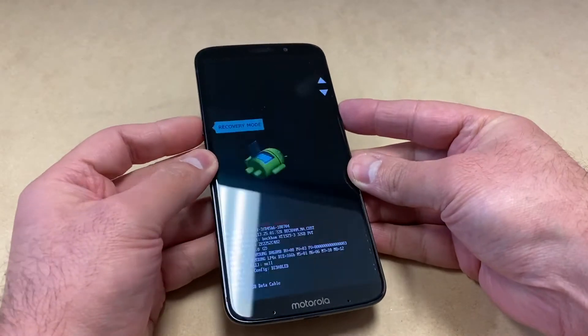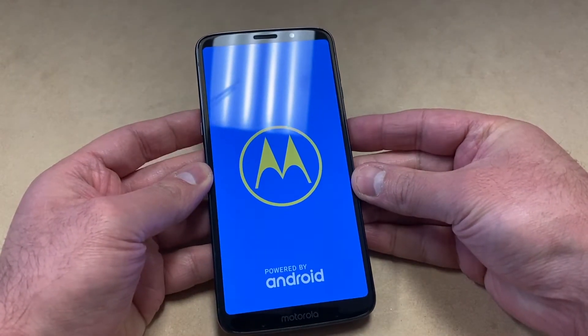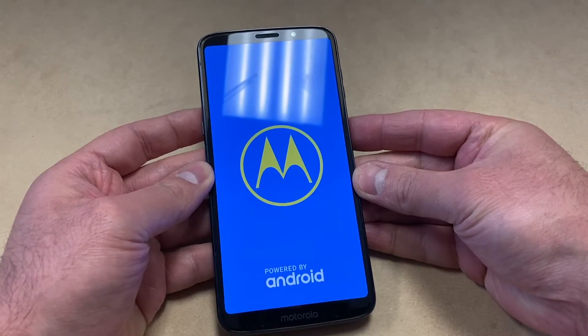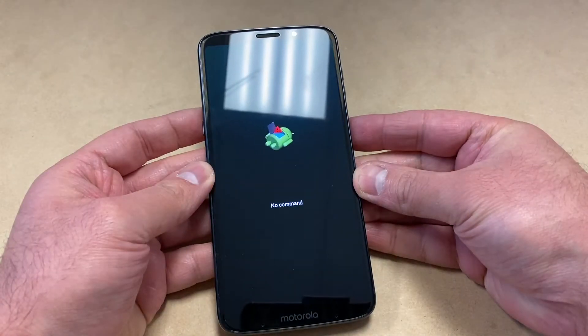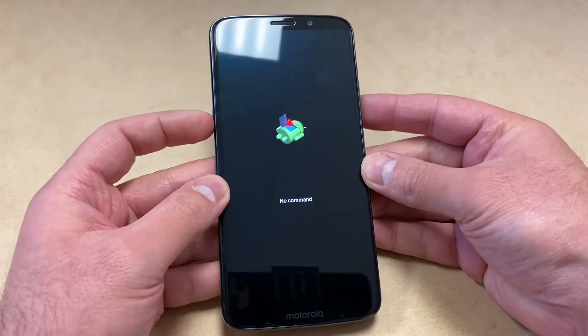It will restart and then take you to a No Command screen with an Android logo on it. What you want to do here is press and hold the power key.